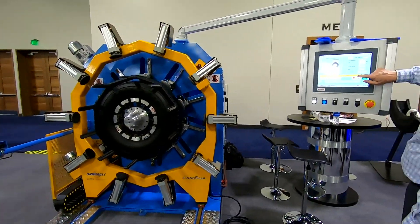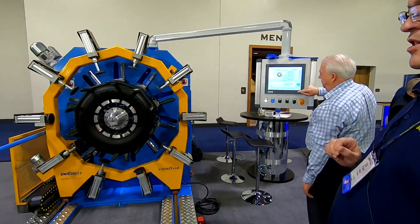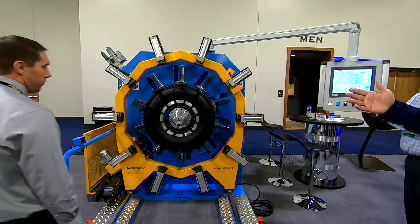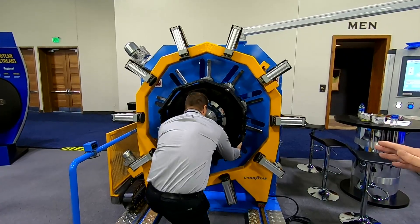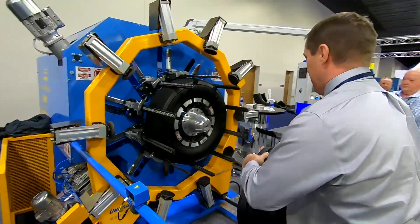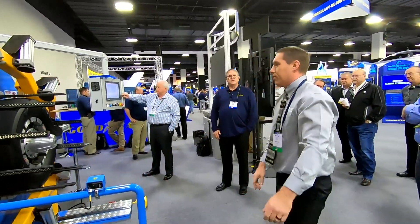The next part of the process, the tread will be lowered onto the tire and the stampers will hold the tread on there. Because this is a demonstration, we don't actually have the layer of cushion gum that will bond the tire to the tread, so we have to remove the tread and walk it through the rest of the process without the tread on there.